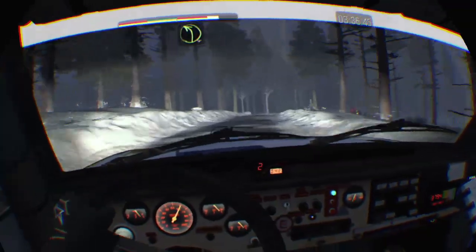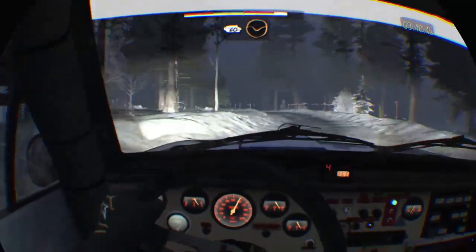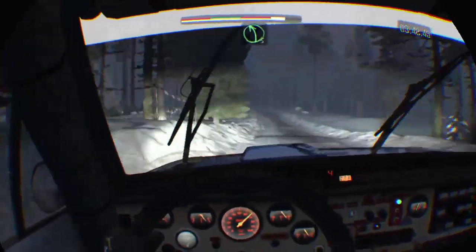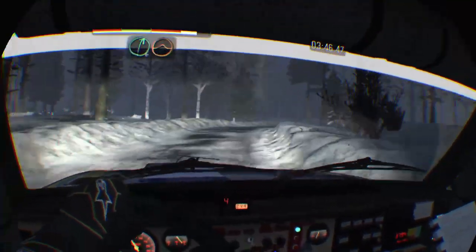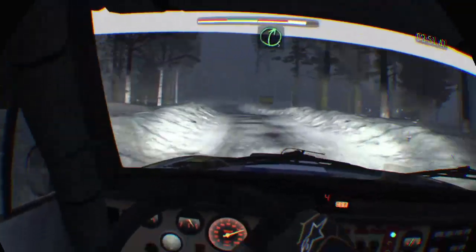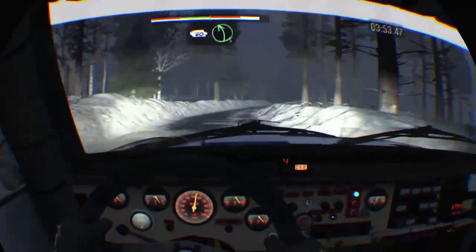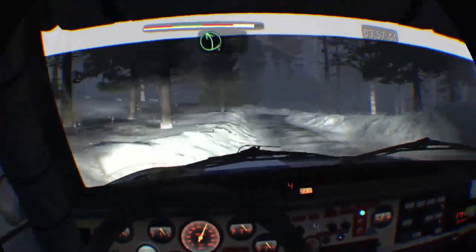Right 4 half long, into left 4 half long, 60 through dip, left 5 half long over crest, into right 5 40, right 6 over crest jump maybe, and left 6 over bump, and right 5, 60, left 5, right 5 tight, right 5 tight and left 5 tight and left 5 40.